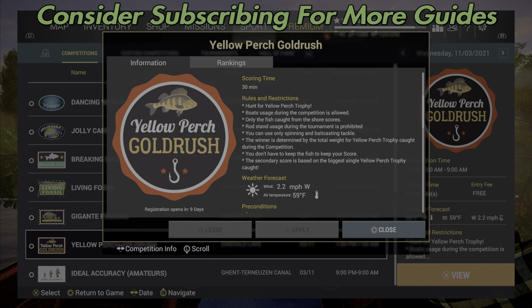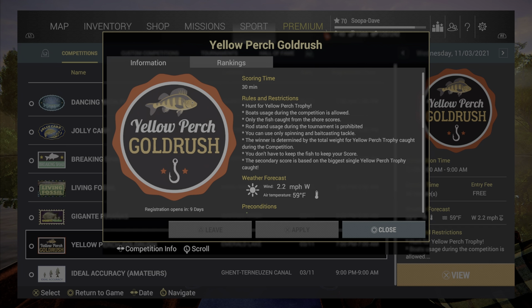Welcome back folks to Fish and Planet, here for our competition guide for Yellow Perch Gold Rush. You can only get trophy yellow perch while doing this competition, and you can only use spinning lures or bait casting.